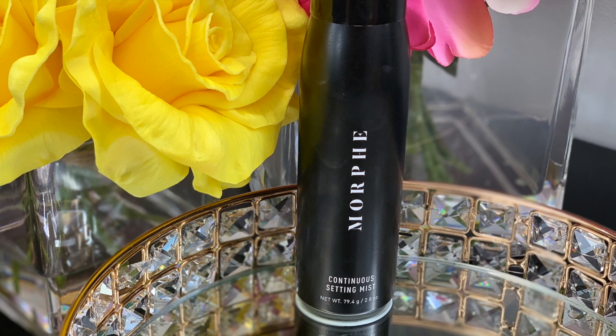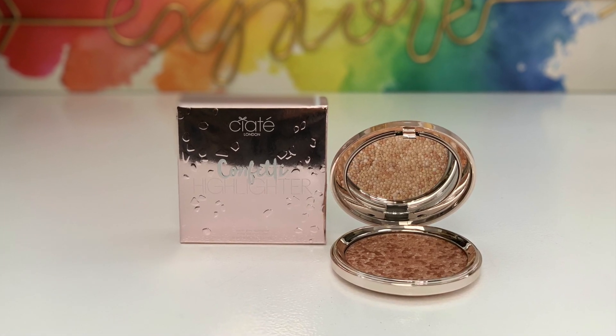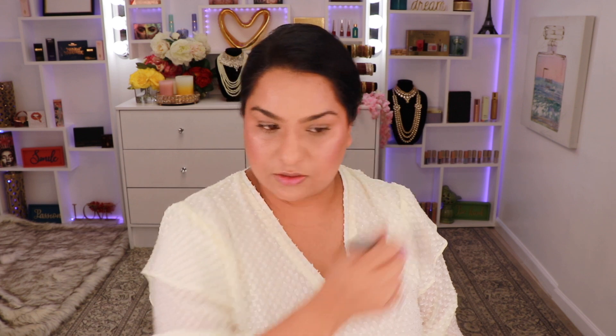I'm going to spray my face using Morphe's continuous setting spray. For my highlighter today I'm going to take this Confetti Highlighter from Ciate London, pick some up on this Real Techniques brush, and take that on the highest points of my cheeks. This is such a pretty highlighter — I always like to take a little bit on the forehead as well, just above the arch of my eyebrow, and then I'm going to take my beauty blender over my highlighter to blend it out even more.